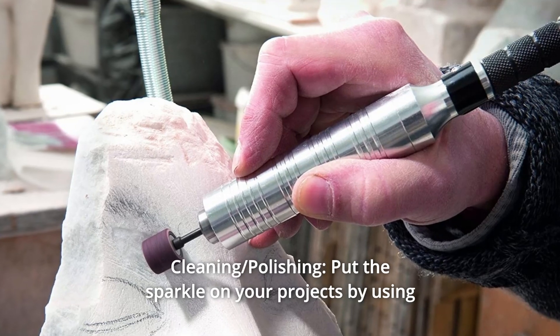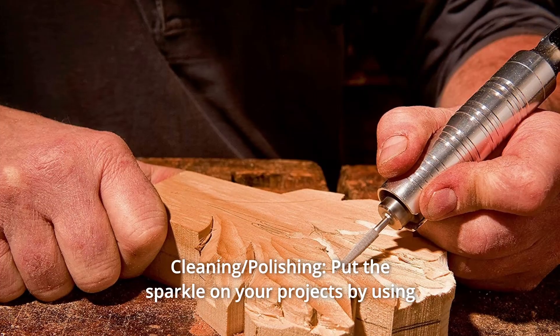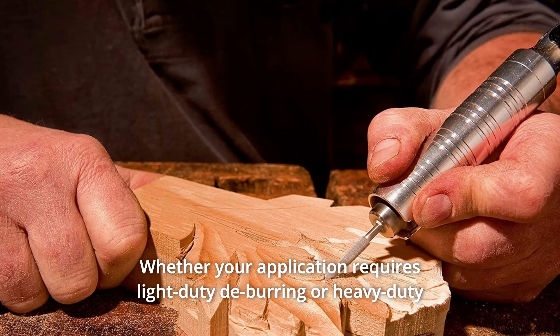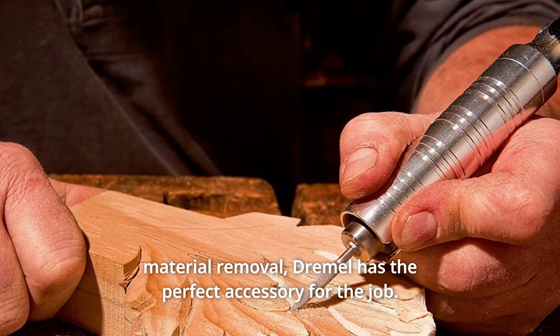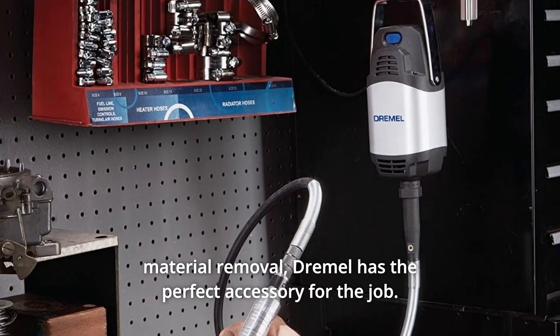Number 2: Cleaning and Polishing. Put the sparkle on your projects by using a cleaning or polishing accessory. Whether your application requires light-duty deburring or heavy-duty material removal, Dremel has the perfect accessory for the job.